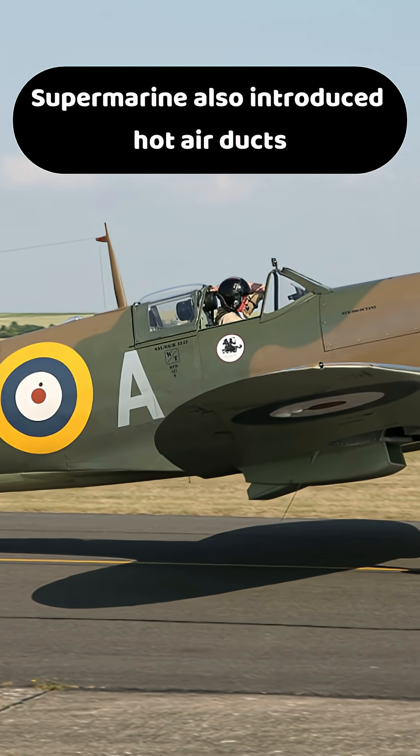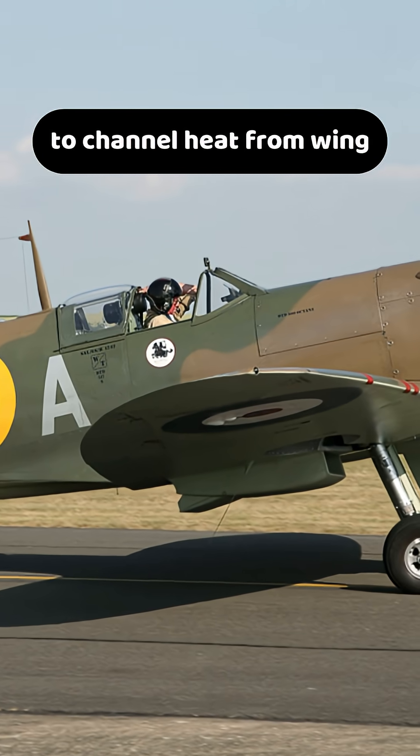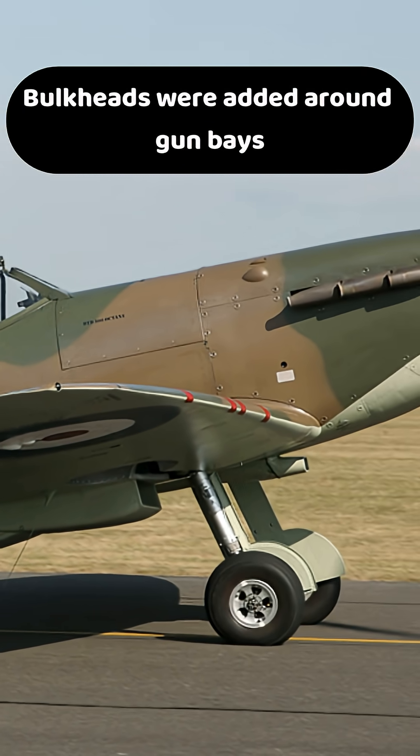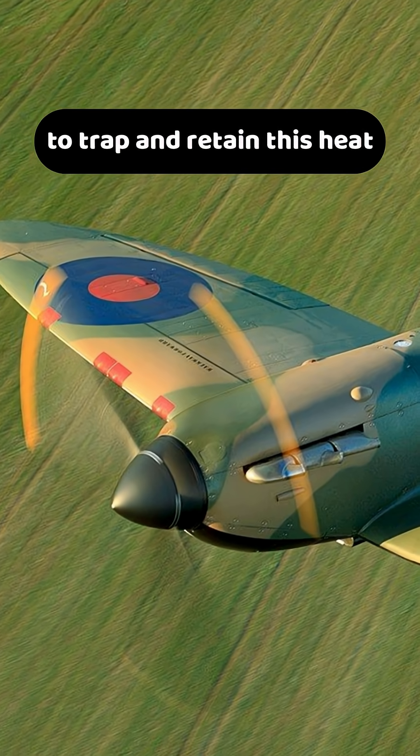Supermarine also introduced hot air ducts to channel heat from wing-mounted radiators to the guns. Bulkheads were added around gun bays to trap and retain this heat.